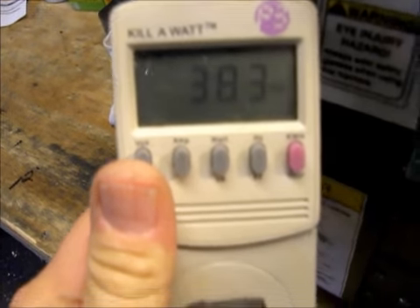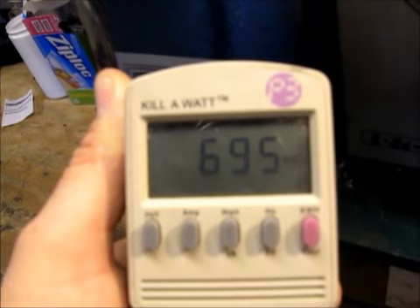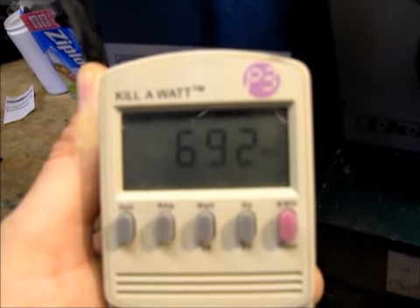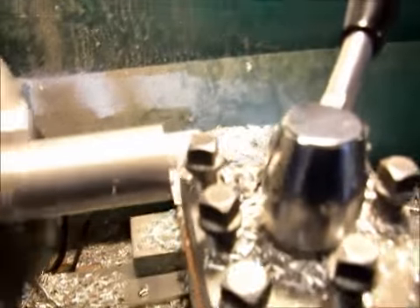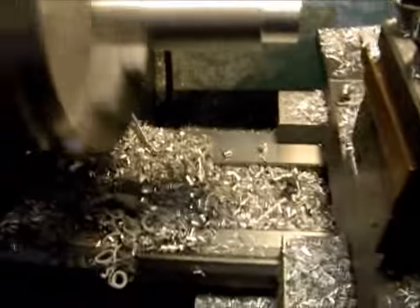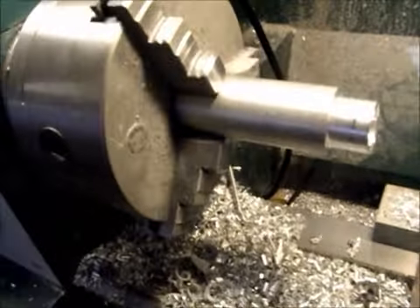Now let's engage it so that it is working. We'll see just as it kicks in that it goes to about 650 watts — here's 675 watts. So this under a load draws about 700 watts, which would be about five and a half amps.